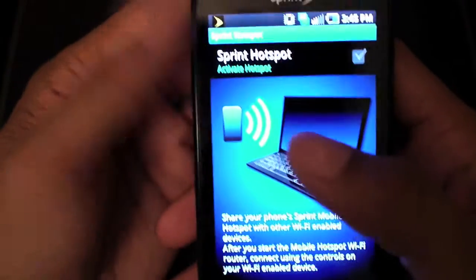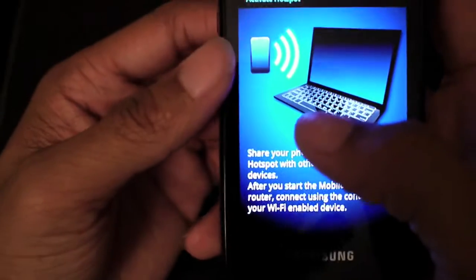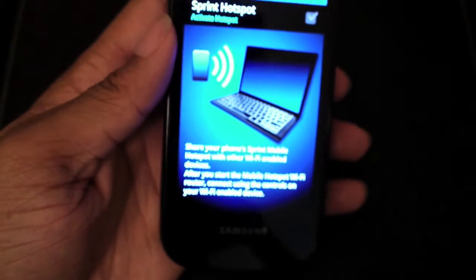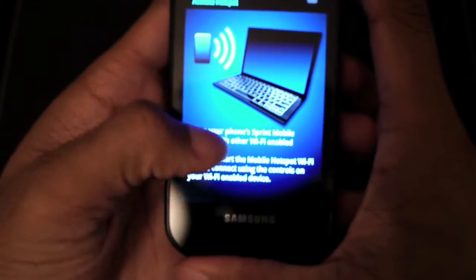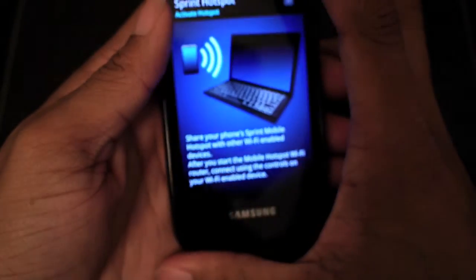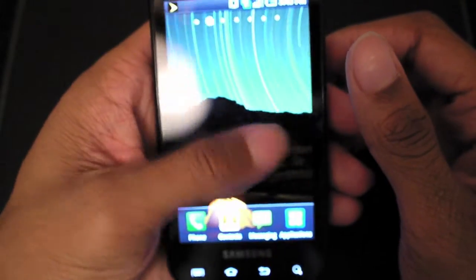This is a 4G-capable device, so if you're in a 4G area you will get 4G speeds with the hotspot. It doesn't just limit it to the data on the phone — you'll be able to share your 4G speeds to the devices connected to this. It sets up the SSID and the password for the hotspot automatically, so it's very simple for anyone who just wants to turn it on and use it.